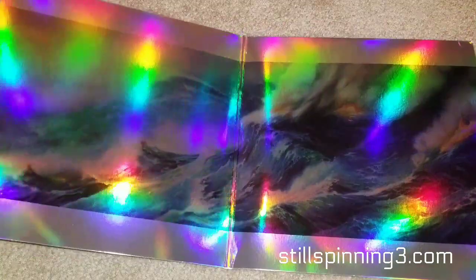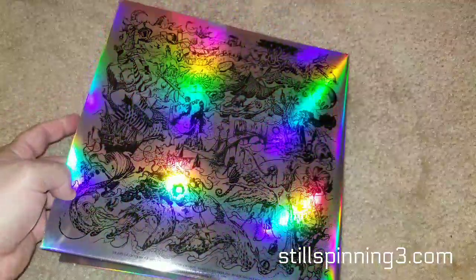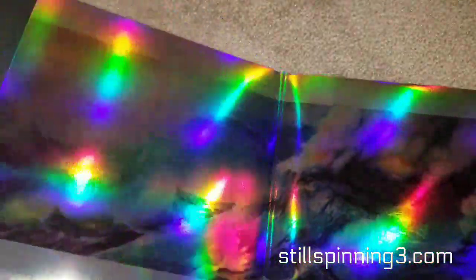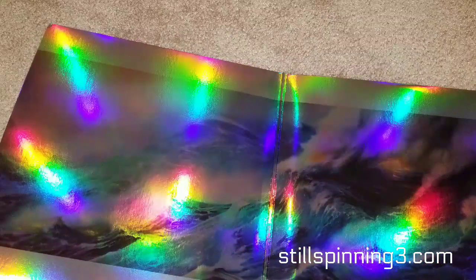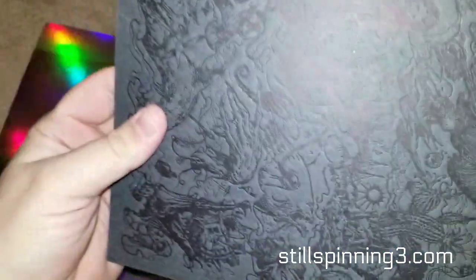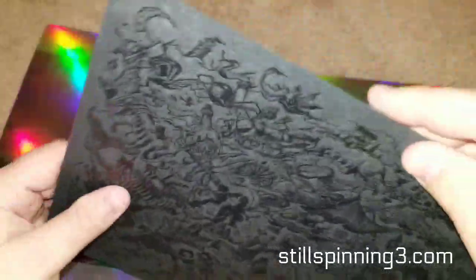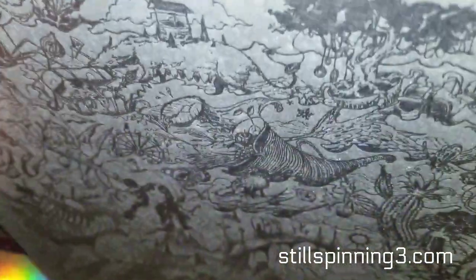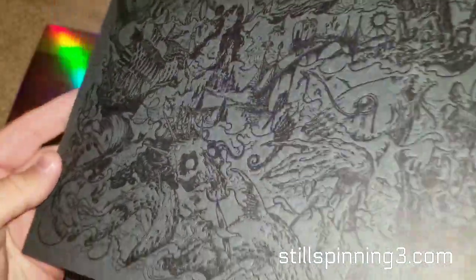That's not a camera effect — I mean, that's what I'm seeing as well. It's got this like rainbow reflection. I don't know how to describe it — this is like textured. It's pretty unique, first time I've ever seen anything like that. It looks like the back cover but yeah, it looks like it's textured. Very neat.